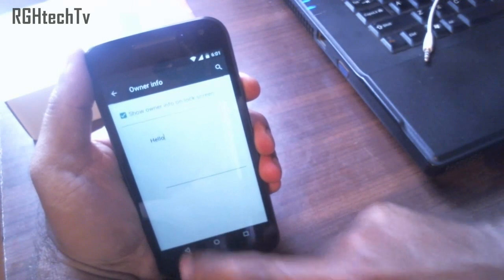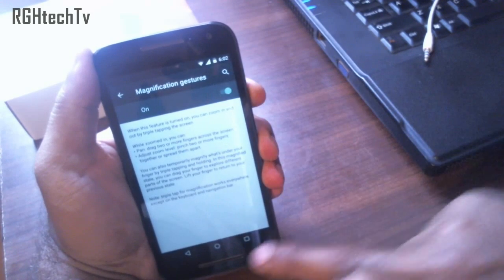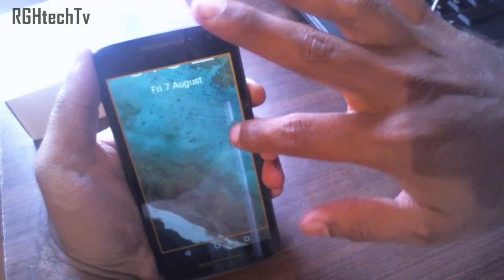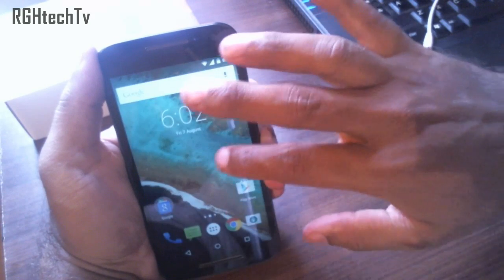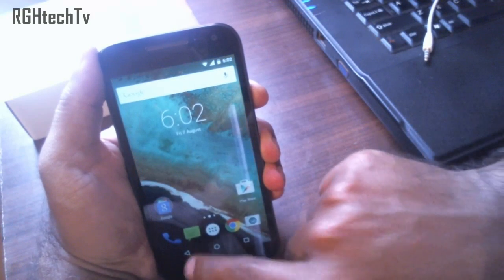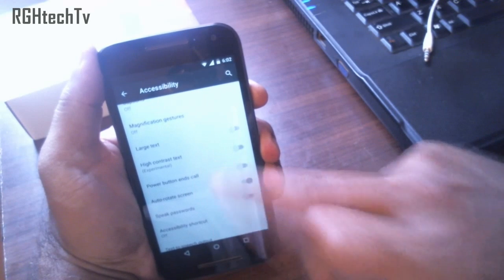Under Accessibility, go to Magnification Gestures. Tap three times and it will magnify the screen. Use a single finger to move between pages and two fingers to move around within the same page. To return to normal mode, tap three times again. You can also enable the option to use the power button to end calls, also found in Accessibility.